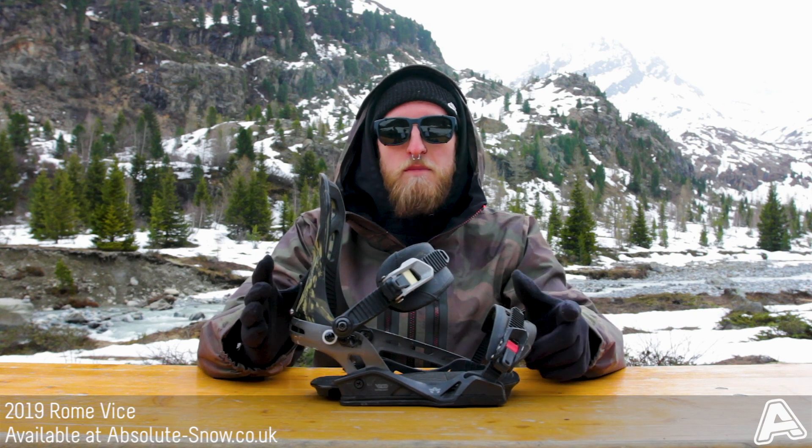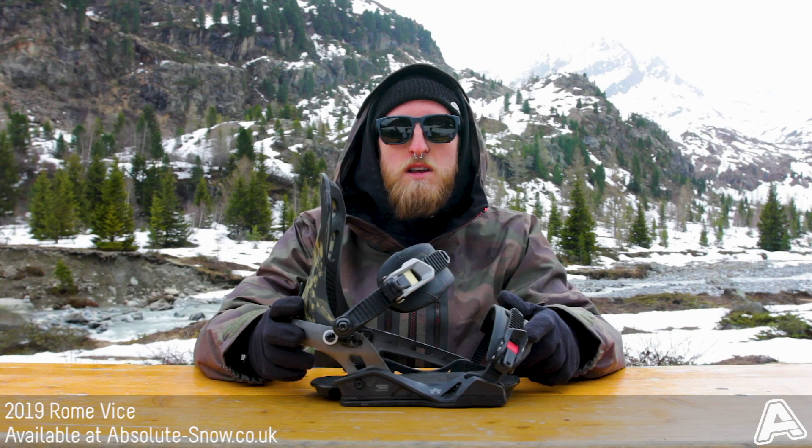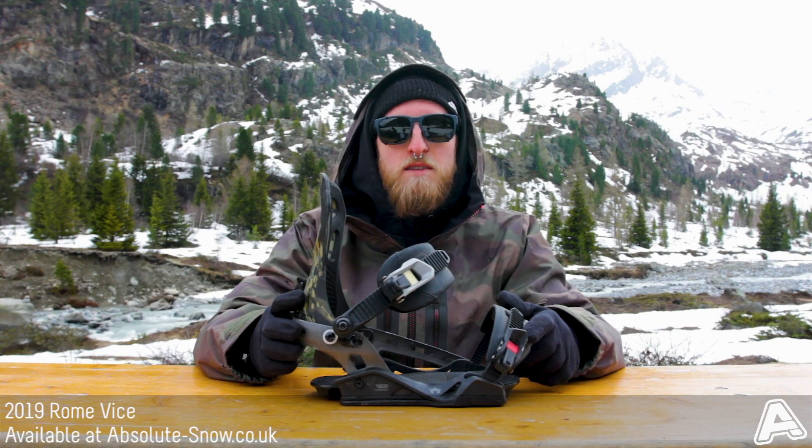It's not particularly good for pure jibbing — it's a bit too stiff for that. If you want a jib binding, check the Roam range. But for now, this is the 2019 Rome Vice.